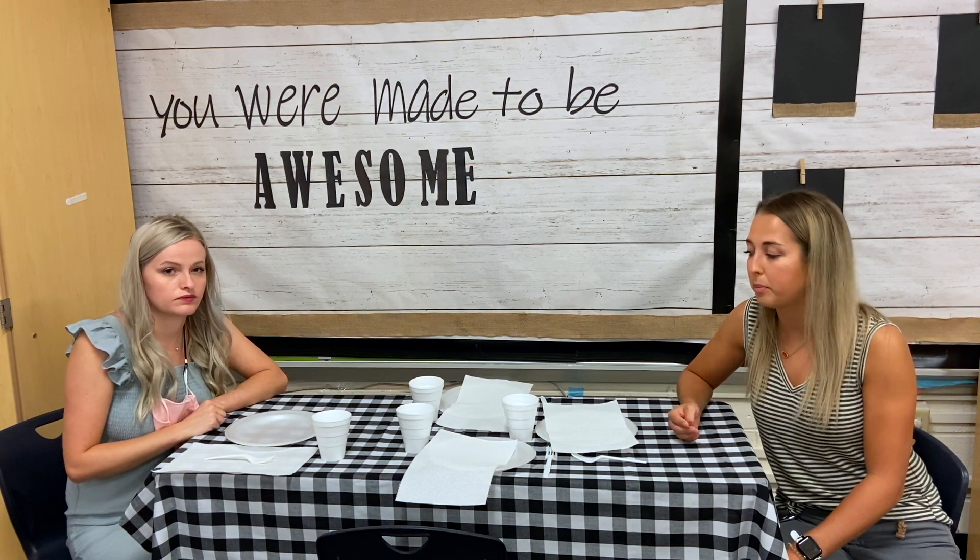Awesome, now our table is set. Now we can eat because we have four napkins, four forks, four plates, and four cups. Great job guys. Now you can do this at home for dinner, breakfast, lunch — whatever you do at home. Just try and count using one-to-one correspondence. Have a good day.